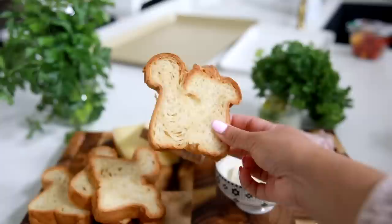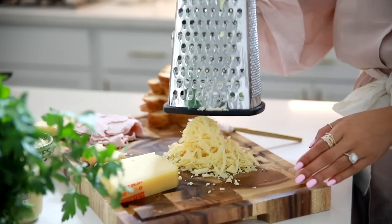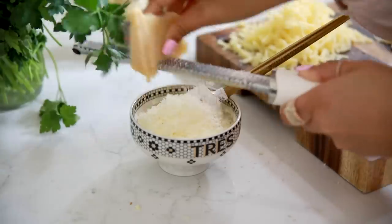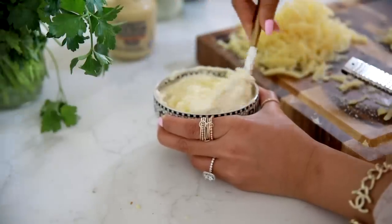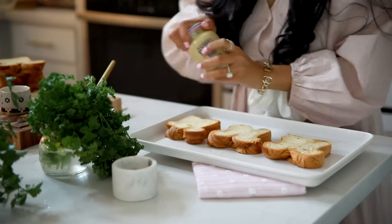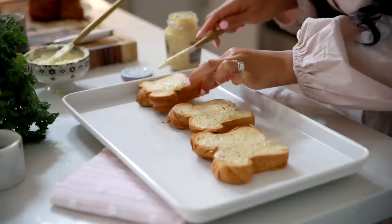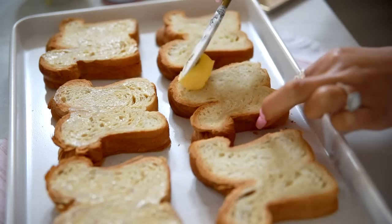The croque monsieur typically has a bechamel sauce made with butter and flour on the stove, but we're actually going to use a creme fraiche mixture in place of the bechamel to cut down on time and make things easier. Trust me, I've tried it both ways and they're both very delicious and very similar. You're going to take your creme fraiche, mix in some parmesan cheese and some Gruyere, and give it a good mix. The Dijon mustard is essential because this is a very rich sandwich and it helps cut through that richness.